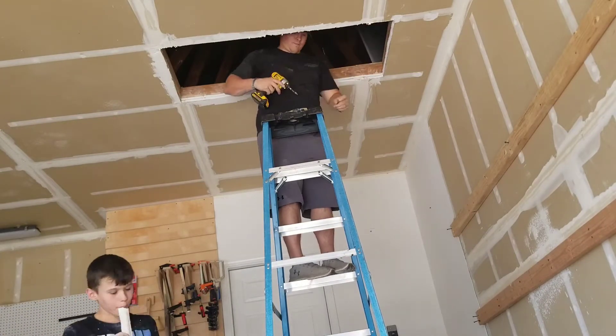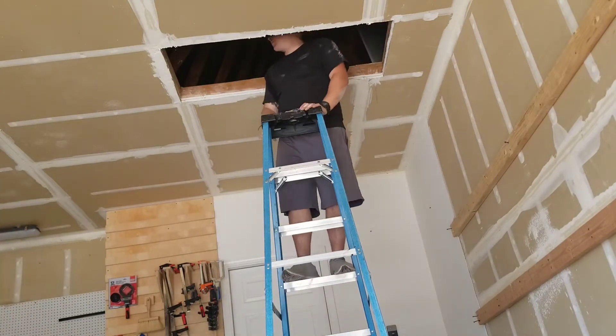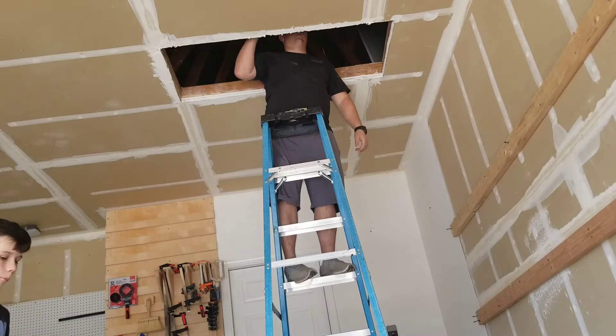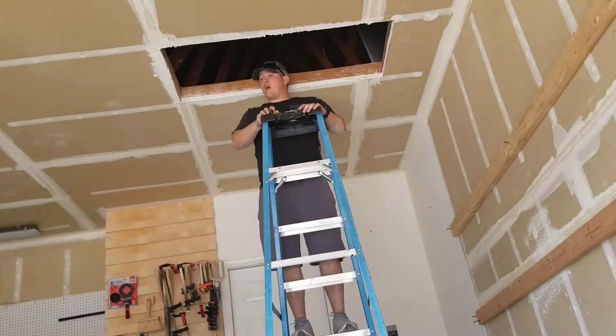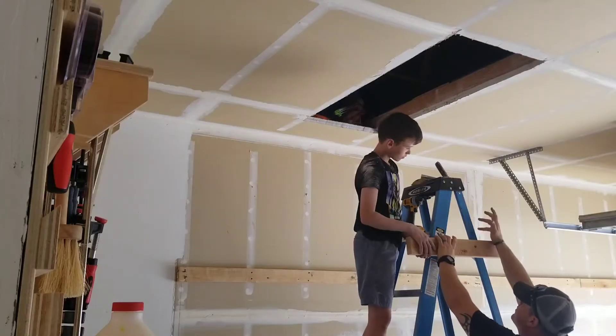Anytime I get a chance, I'm always doing projects with my kids. I remember when I was little I used to do as many projects as I could with my dad — that was some of the few times I got to spend with him. So anytime I get a chance, I'm always doing projects with mine.